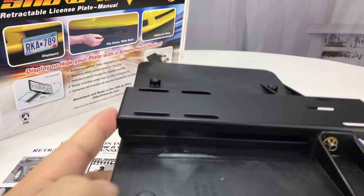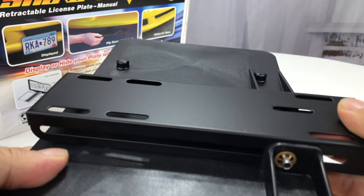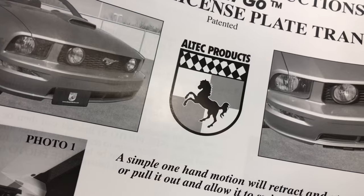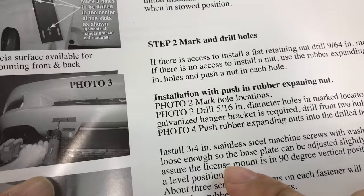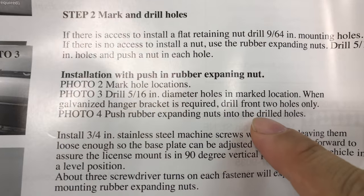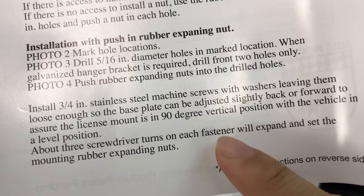The last thing is how far out does it need to stick? Obviously, you need this track to come out and clear the car so the license plate holder will flip up and clear the bumper or the front lip or the front fascia. Just taking a look, it says jack up the car, mark and drill some holes on the bottom. Then you push rubber expanding nuts into the holes and use machine screws to fasten it all in.